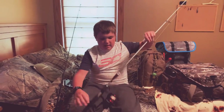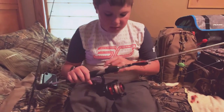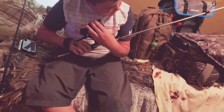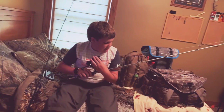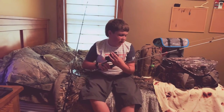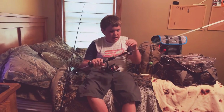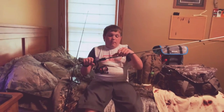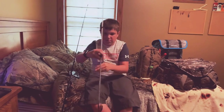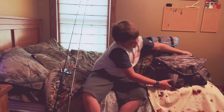Then I have my Abu Garcia Vengeance Next Generation rod — it's a medium heavy, 6'6", 3/8 to 3/4 ounce lure, and 8 to 14 pound line. I have the Abu Garcia Black Max spinning reel and then I have a Guggen Squad Cash Crawl crankbait square bill on there.